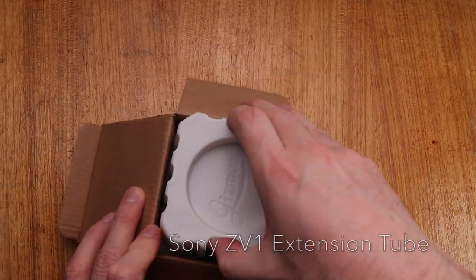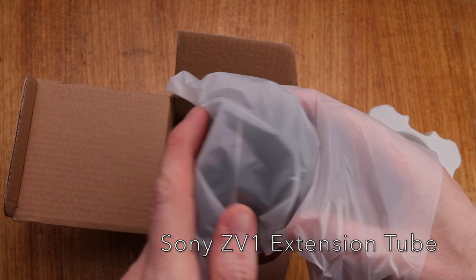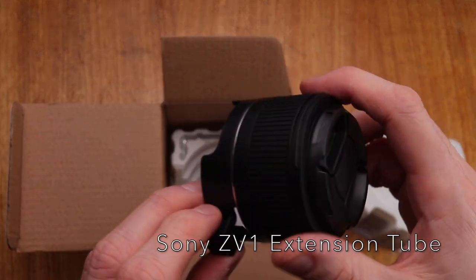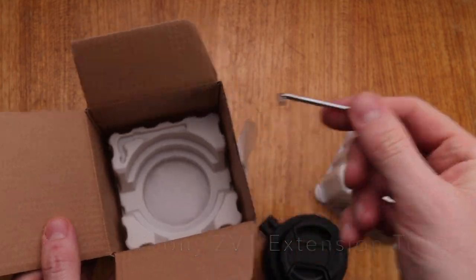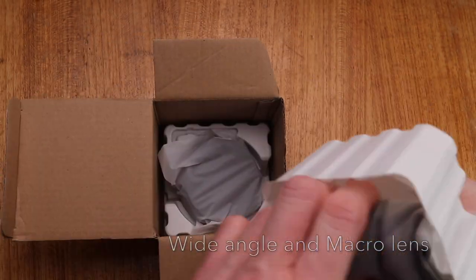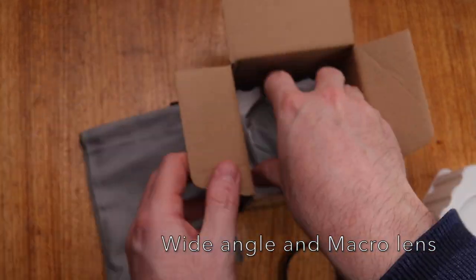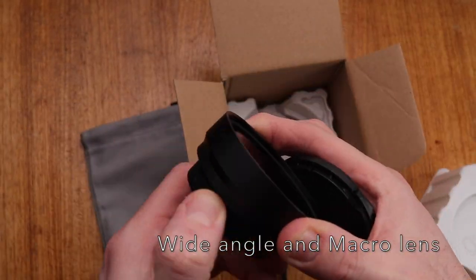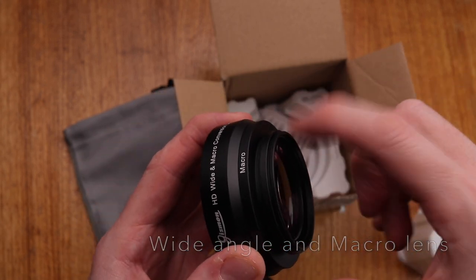Hello and welcome to this review of some accessories for the Sony ZV-1. I've got them for the ZV-1 and I was sent these — the company got in contact with me and sent them to me free of charge. I haven't paid for them. However, this review is my view. The company doesn't get to see it before it goes out and I've not been paid for this review, and I will be giving my full impartial view.